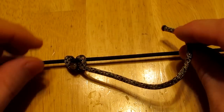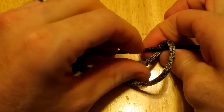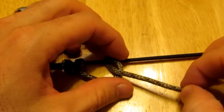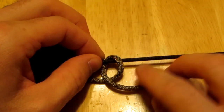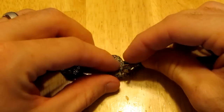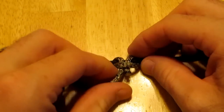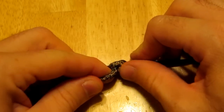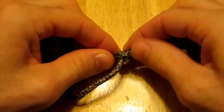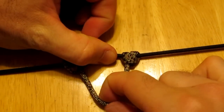Now starting with the other side here, you go over and you go back through the center, you go around it, go back under the string here, and then put the paracord right back through the center of itself. And slowly do the same on this side as you did to the first side, and pull it tight. Now this has a lot of strength.